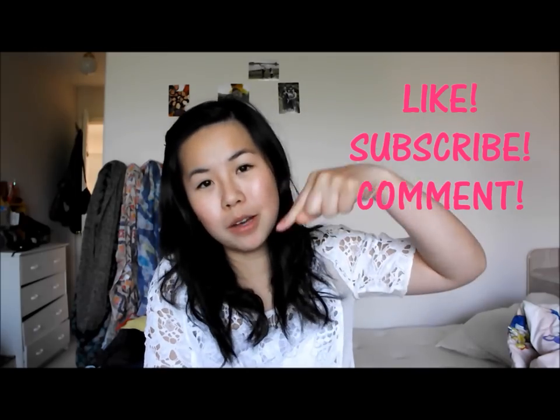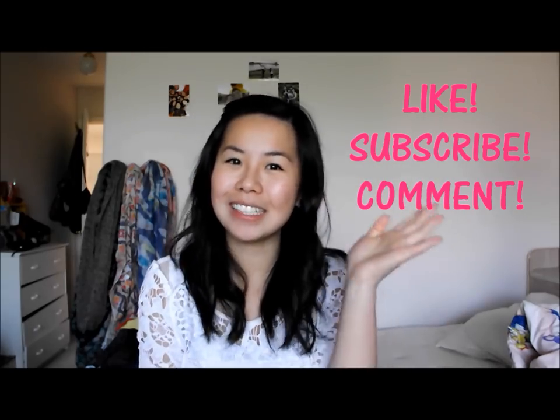I hope you enjoyed the tutorial and if you liked what you see, give me a thumbs up. Subscribe and let me know in the comments below what you want to see next. See you next time, bye!